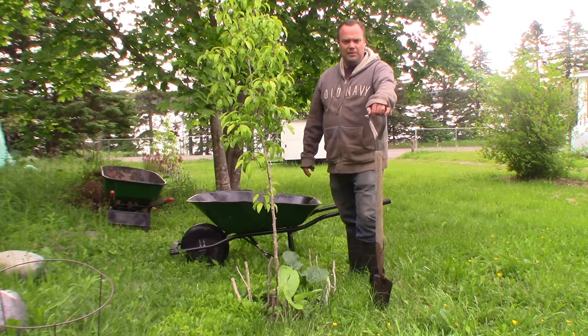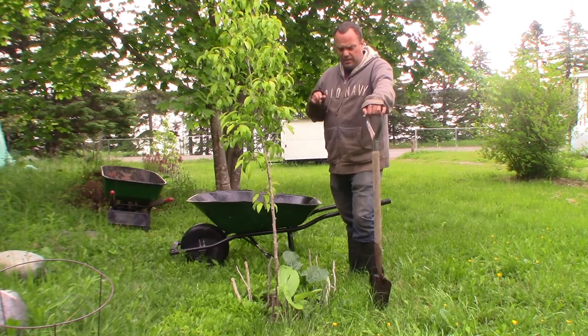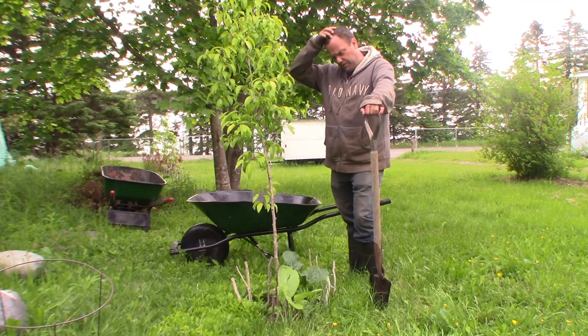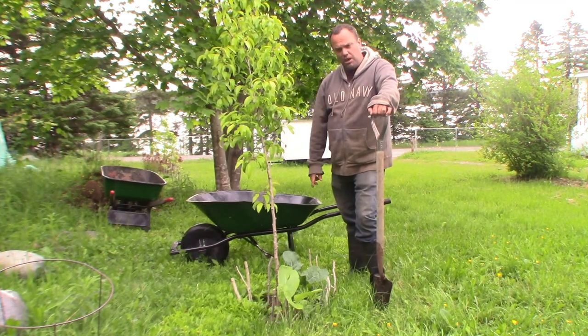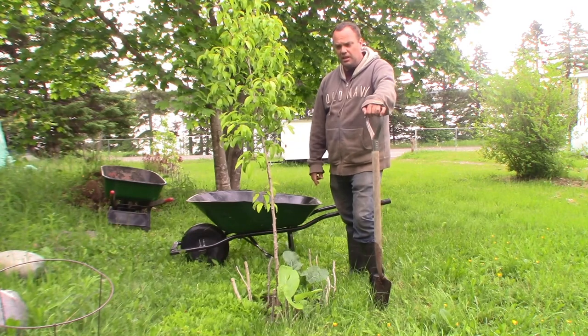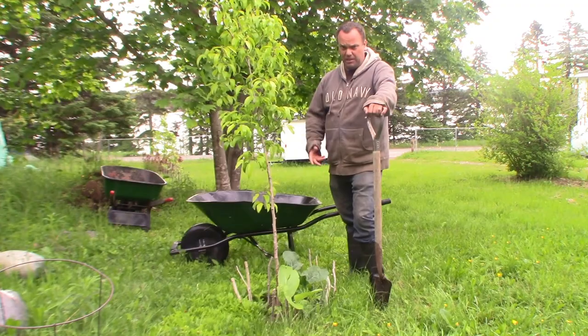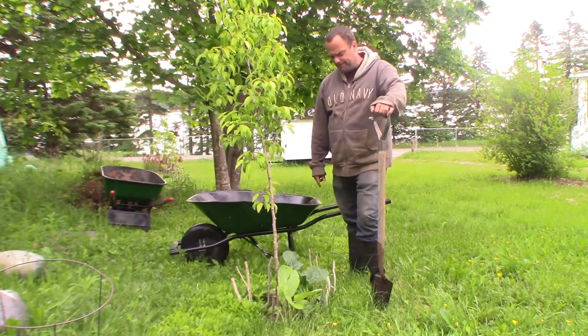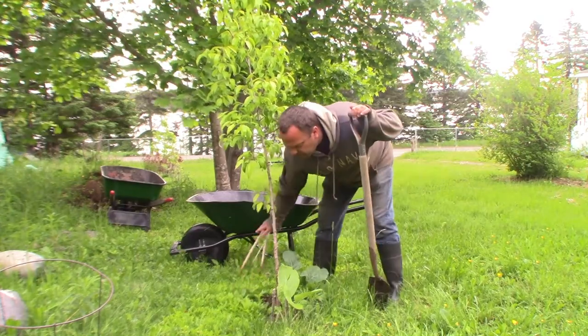Good morning. Before I get into the rest of what I was going to do today, I'm going to widen out the circle around this pear tree because that cabbage and broccoli is growing so nicely. I'd be very disappointed if the hares came along now and started chewing on it. So I'll widen it out and then I can put my ring of sticks further out.